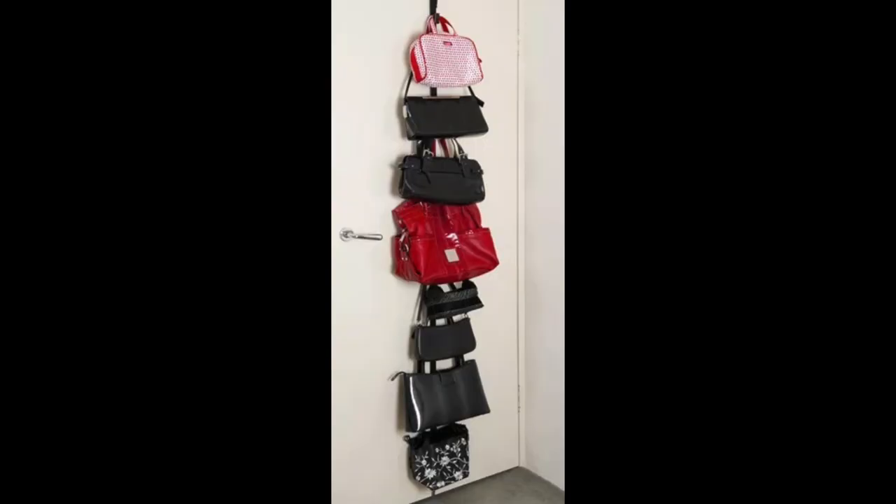You can also hang something on the back of your door to hang your bags on. You can line your purses down the back side of the door — it's a good one because it's out of the way, it doesn't keep the door from opening and closing, so it works out really well.